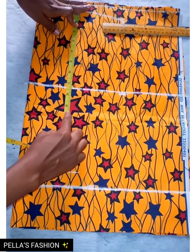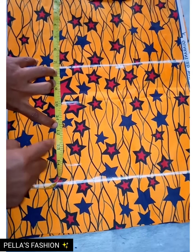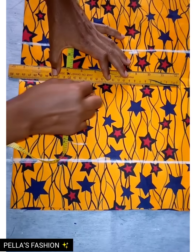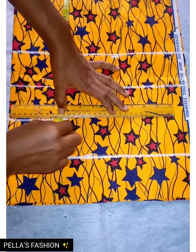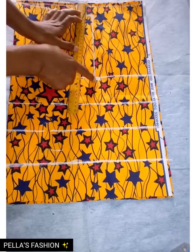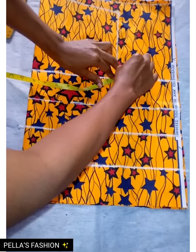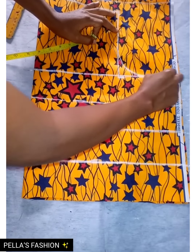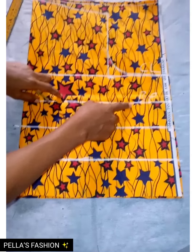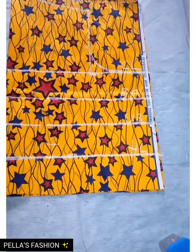For my bust point I'll be using 10, and for my underbust it's 12 and a half. I'll mark them out and draw each horizontally. For the armhole, I'll bring it down from the shoulder slant to the chest line. To get the armhole curve I go up one inch from the angle, and if you have a French curve just place it there for a nice curve. I'll label the chest line as CL, the bust point as BP, followed by the underbust.